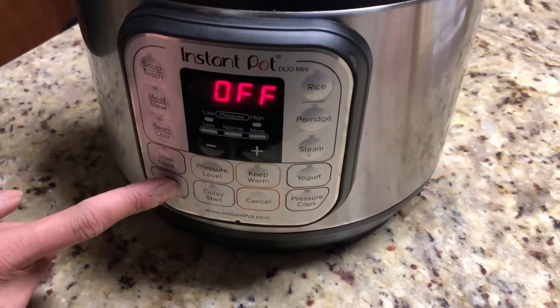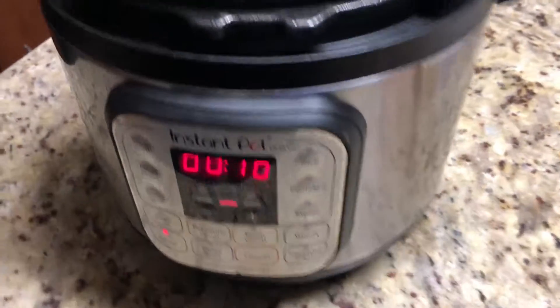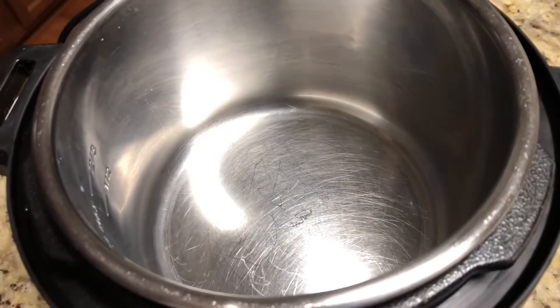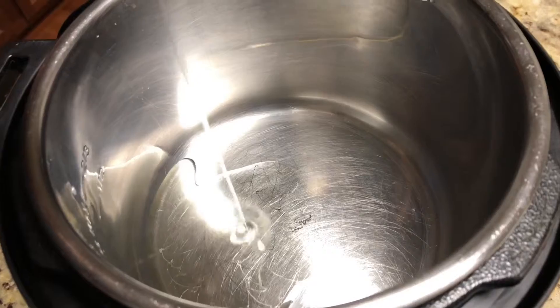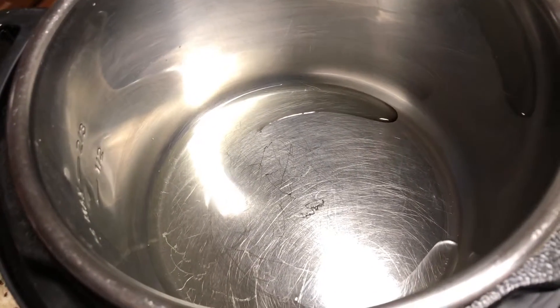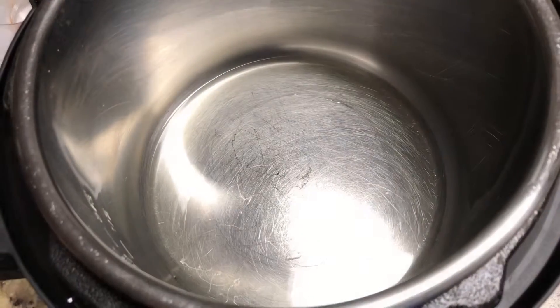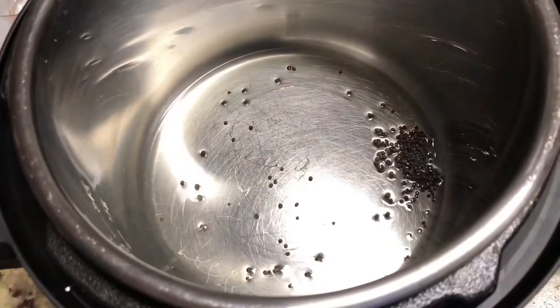Now let's start cooking. Set the Instant Pot to sauté mode. Add two to three teaspoons of oil. We are using vegetable oil, but we can also use sesame oil or olive oil. Oil is hot now, let's add ingredients.